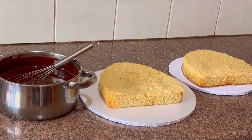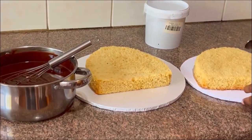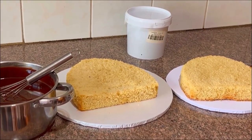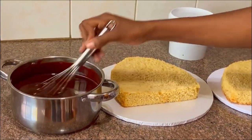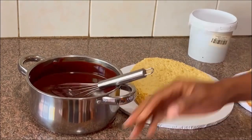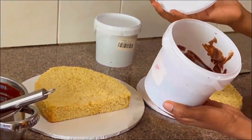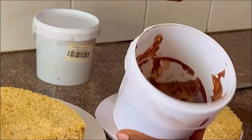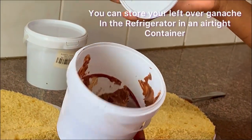As it cools down I'm going to start working on my cakes. I'll be sure to keep mixing my ganache as I work on the cake so that it sits evenly and doesn't form lumps. This is leftover ganache from last time that I had in the refrigerator — you can store your leftover ganache in the fridge.